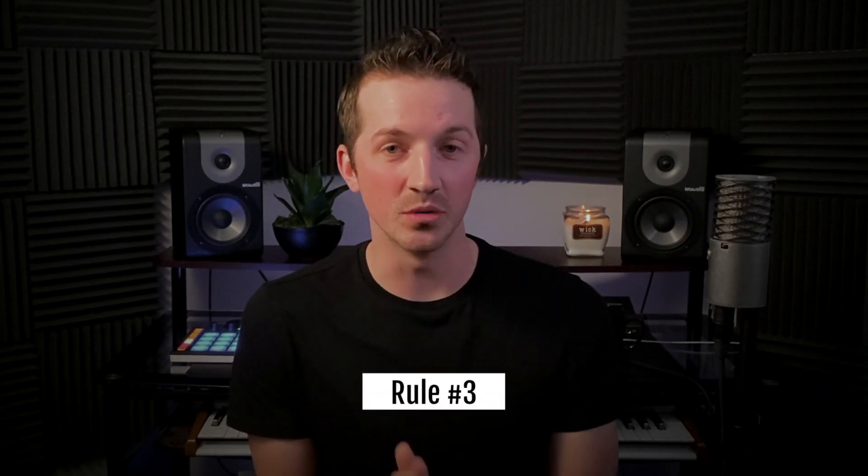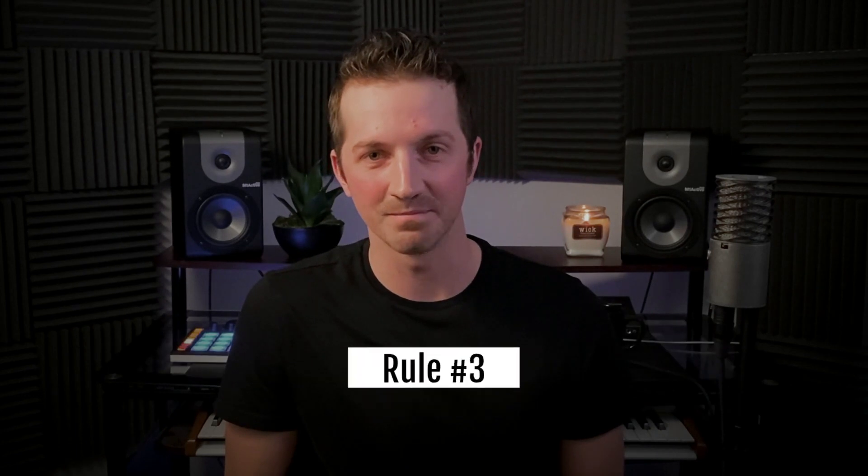Let's move on to rule number three. This is my favorite one. On every single drum production you do, try at least one new and exciting thing. I know I mentioned at the onset of this video that these rules should be taken with a grain of salt — but for this one, don't take it with a grain of salt. Do this every single time.